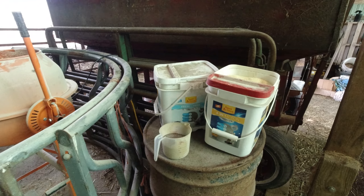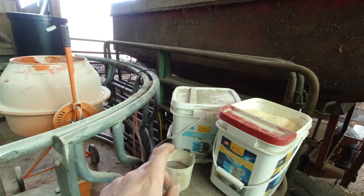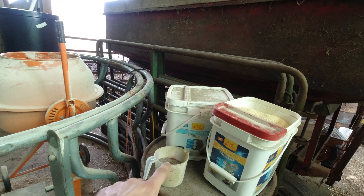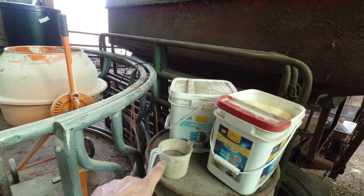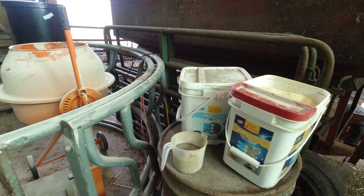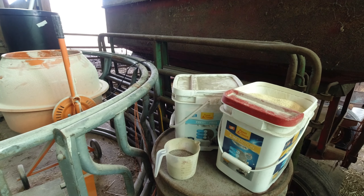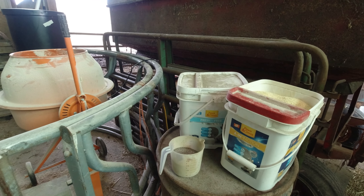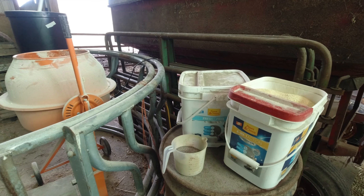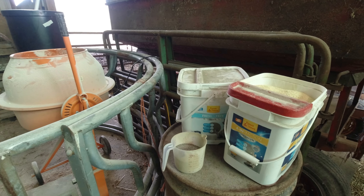It actually says that I'm only allowed to give 0.2 pounds per head per day. Now that is 2 pounds there because I'm mixing up an 80 pound batch and each of the cows are being fed 40 pounds of feed. So the math works.